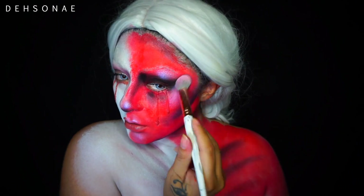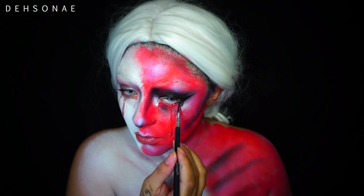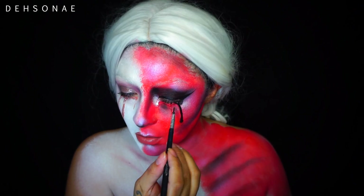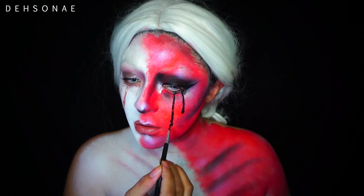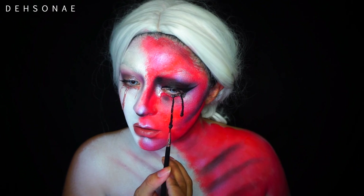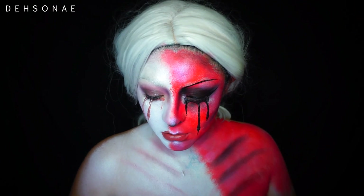Instead of using the same white highlight, I'm going to actually go into the pink tone just to highlight all of the devil side. Then I'm going to take some water activated paint in black and go back into those tears that I created earlier, so instead of them blending into all of my makeup, I created them in black. We are going to do a very fierce eyebrow here.